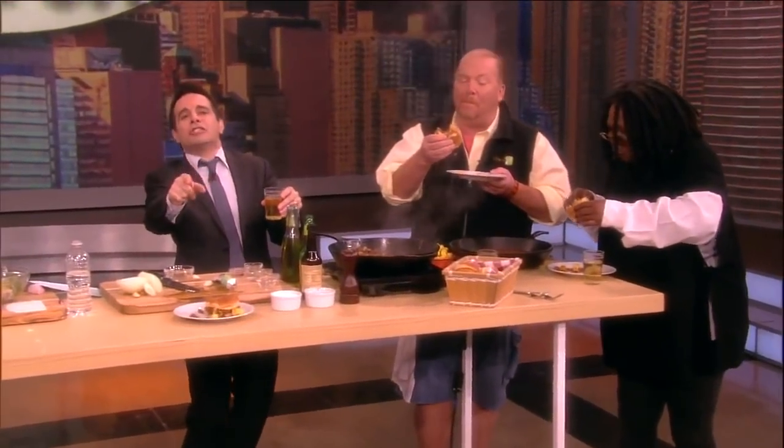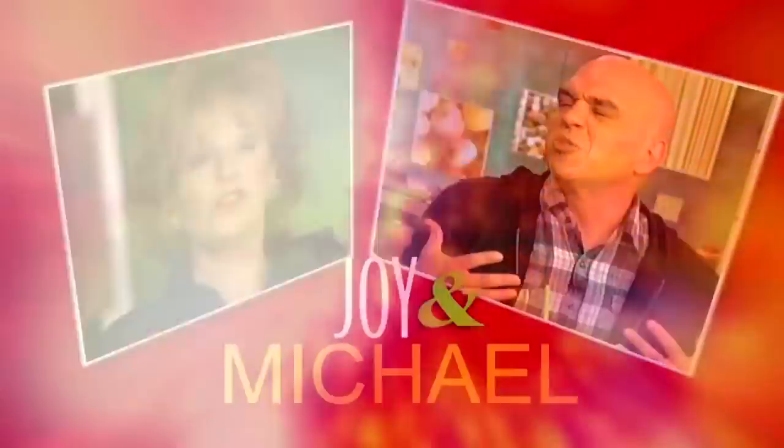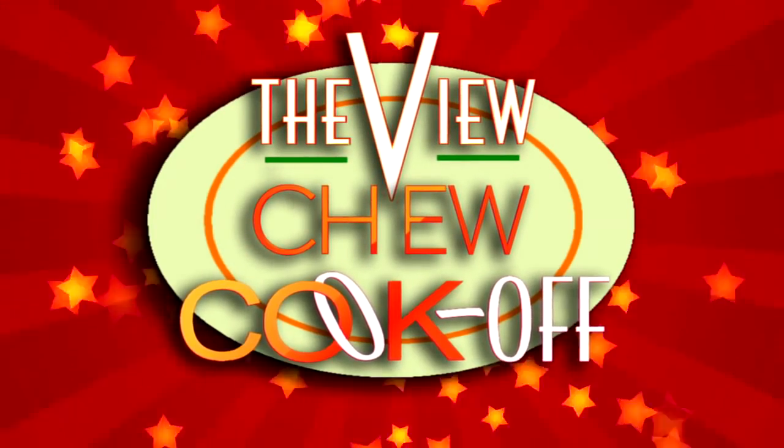The next team is serving up their dish when we come back. The Chew's Michael Simon is getting a mouthful of the joy of cooking when they team up to see if they can create the winning dish in the first ever View Chew Cook-Off.